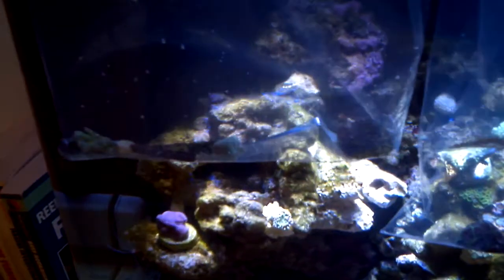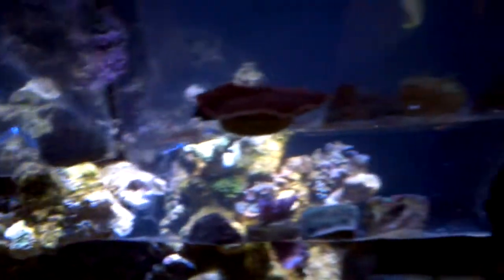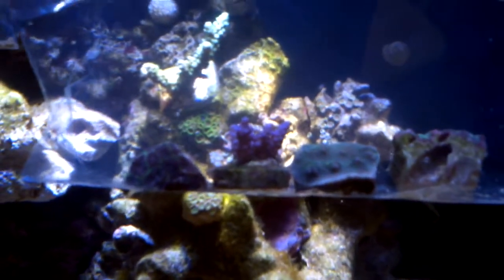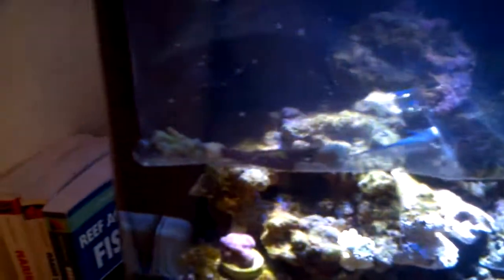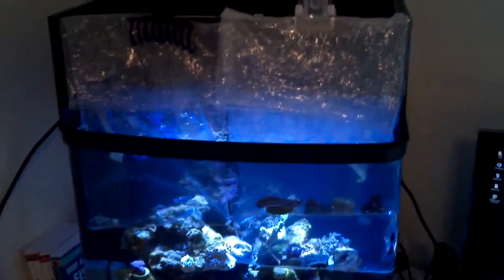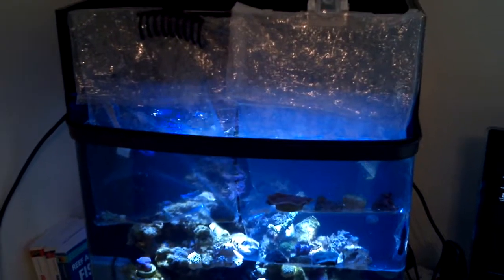They've only been in the water a short while, which is really nice. You can see the growth rings around this beautiful acropora — it looks like a tricolor, which is one of the main ones I wanted to get. The packaging is brilliant: it comes in a big poly box, uses paper heat packs, all the corals are individually packed and then put into these bigger bags.